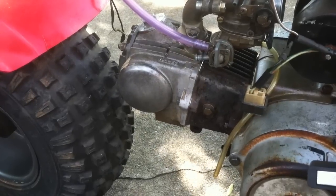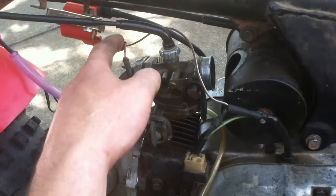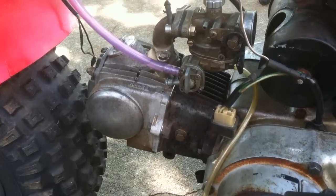Heads rebuilt, valves were hand lapped. It's got a good stator in there — I'm just running the wire over to the ignition coil there. Not that fancy of a setup.